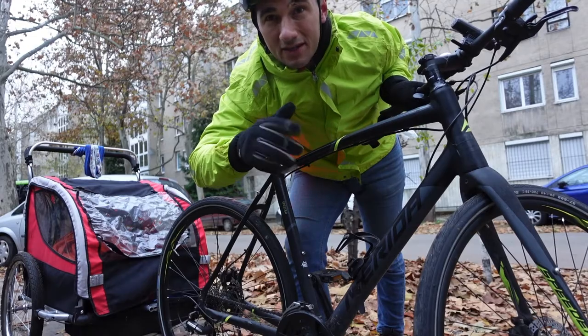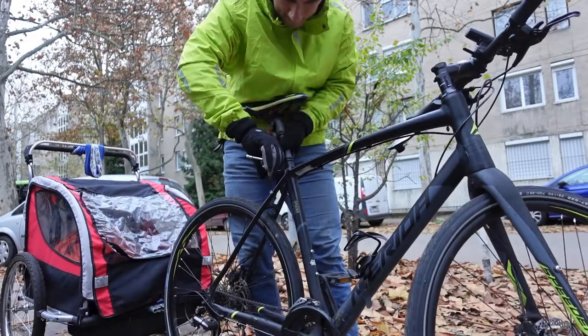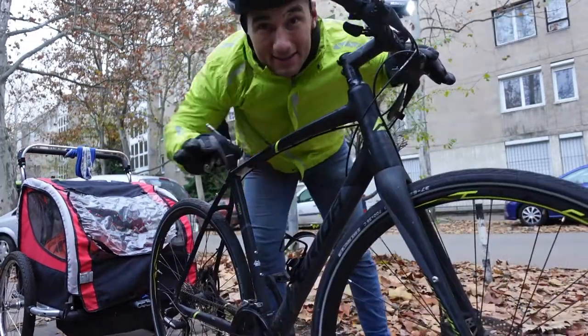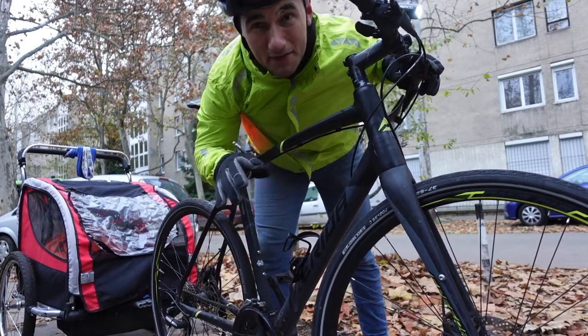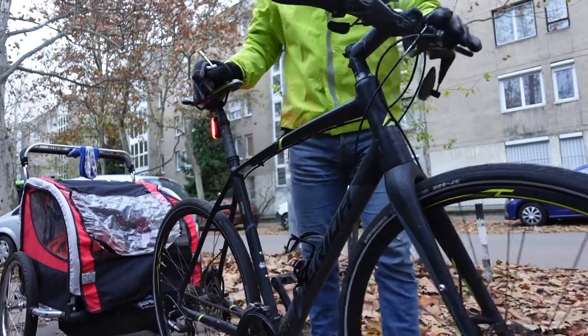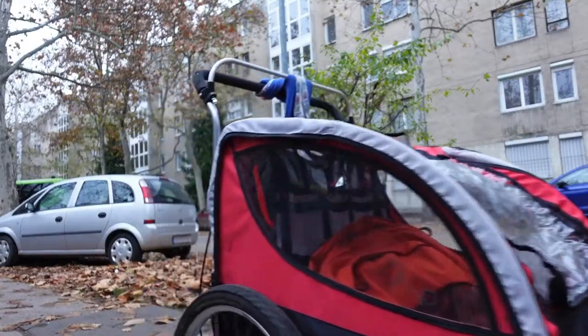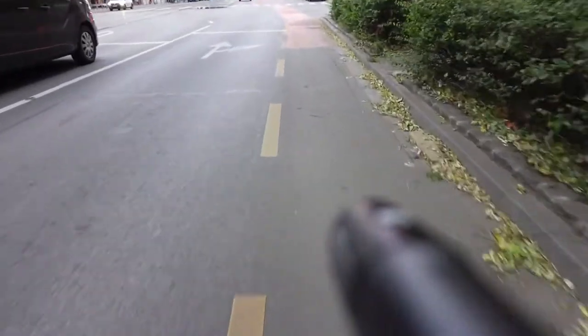Now I'm going to raise the saddle too high — about an inch and a half to two inches too high. That's it, that's definitely too high. I don't think I'm going to be able to mount this bike easily. Let's see if I can manage.